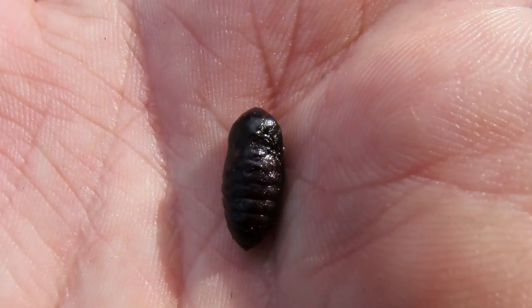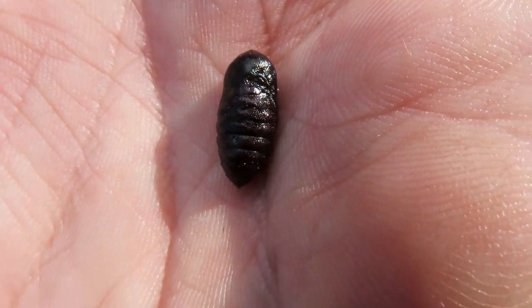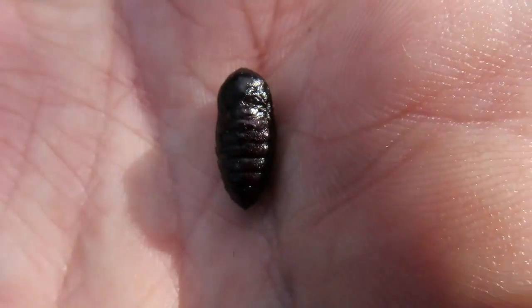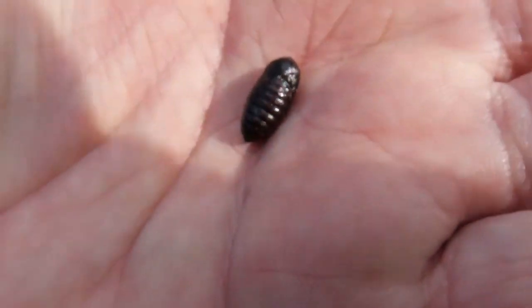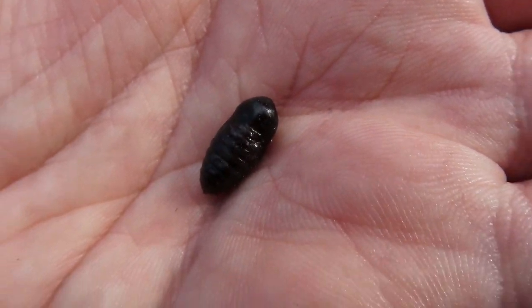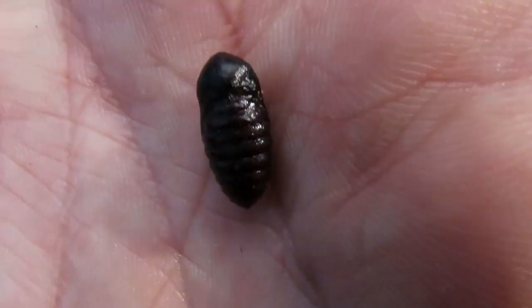I'm pretty sure — I could be wrong — this is either one of the armides, but I think it might actually be the ruby tiger. There's a garden tiger which is very famously beautiful, and the ruby tiger is beautiful too. I've videoed it a few times; I usually see them more in spring or early summer, but they do come out at this time as well.